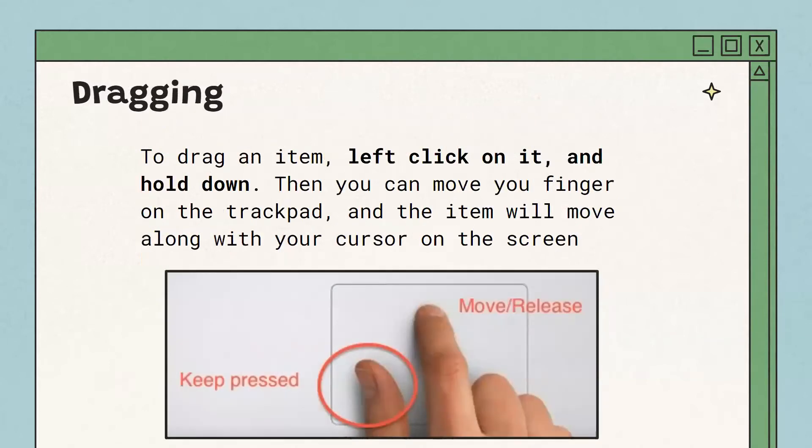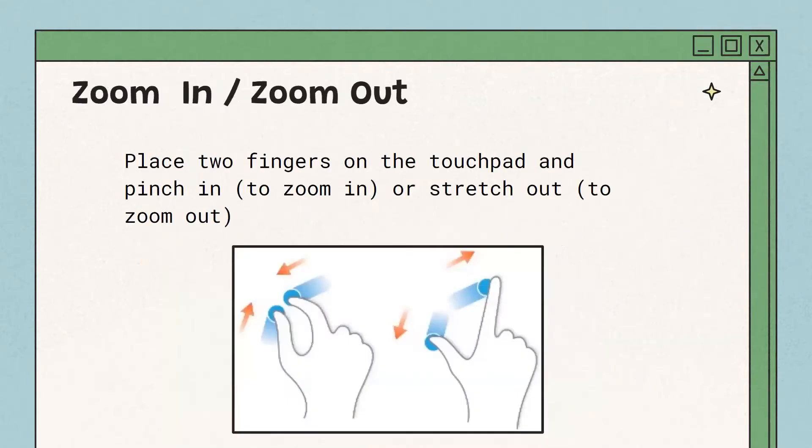To click and drag, or if you're selecting something, use one finger to click and then a second finger to drag around on the trackpad to select. This can take a bit of practice, but it should become easy pretty quickly. To zoom in or zoom out on a page, put two fingers on the trackpad and pinch them towards each other to zoom in, or spread them outwards to zoom out.